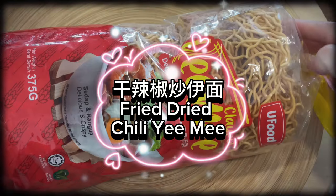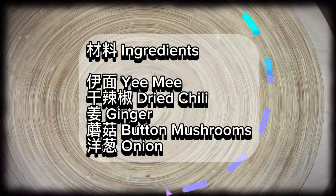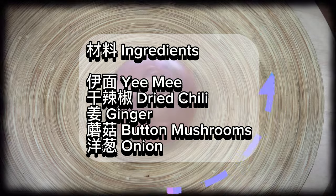Fried dried chili yumi ingredients: yumi, dried chili, ginger, button mushrooms, and onion.